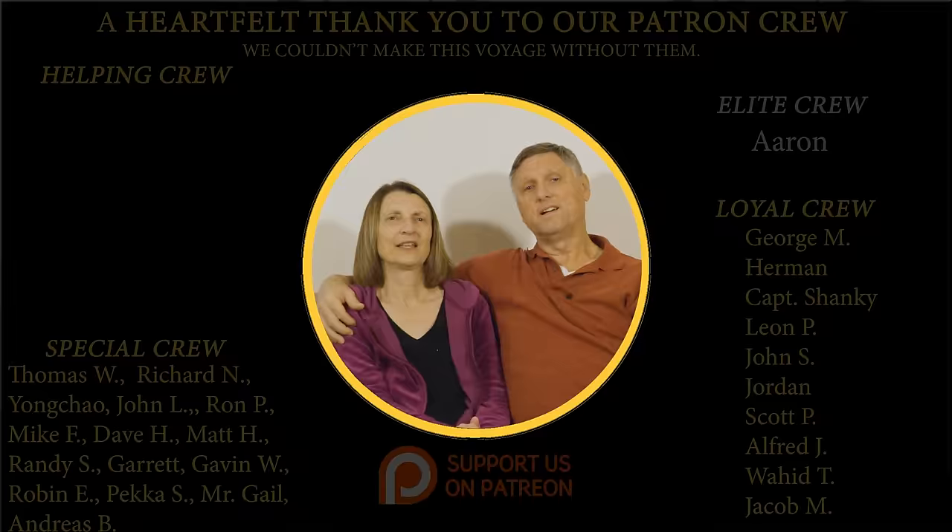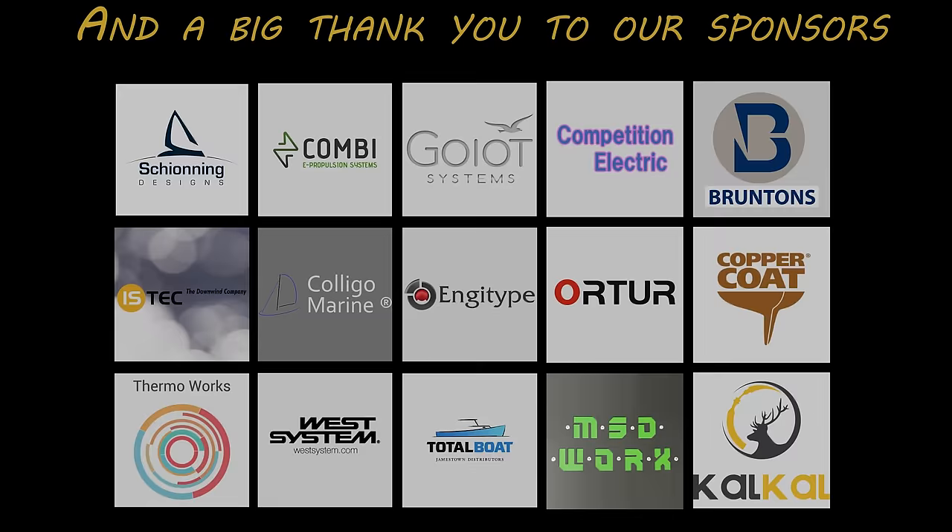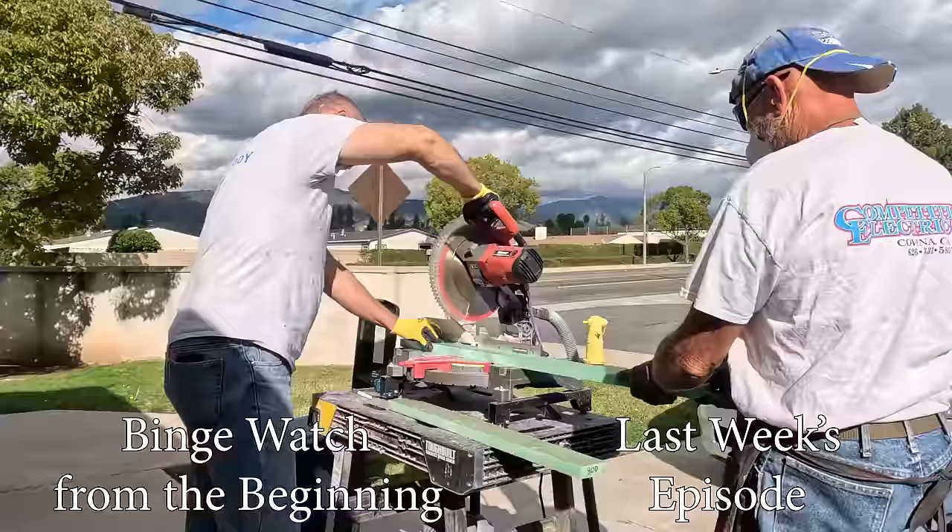Thank you all for watching this video — we do appreciate your time. We also appreciate all of our patrons who help our project along. Thank you to everyone, and don't forget to like, subscribe, and click the bell icon to be notified of the next video. We'll see you next week out in the garage — it'll be raining outside but we'll be dry inside, working on those dagger boards. See you then, bye!